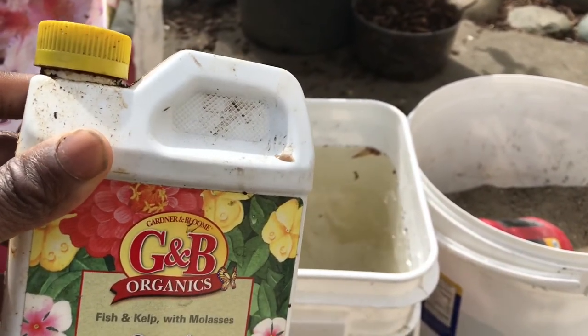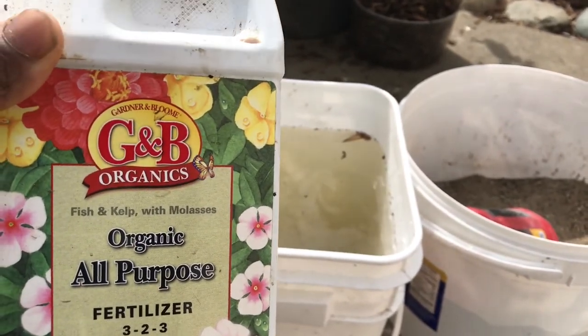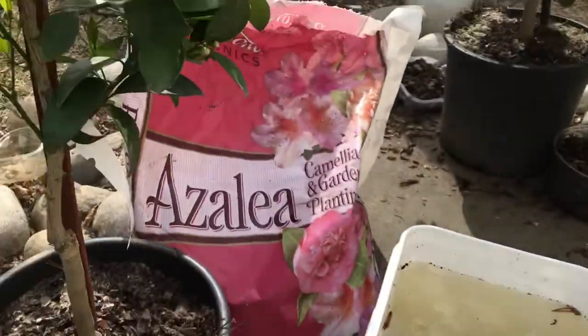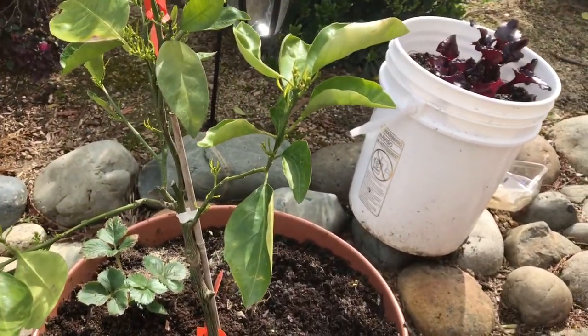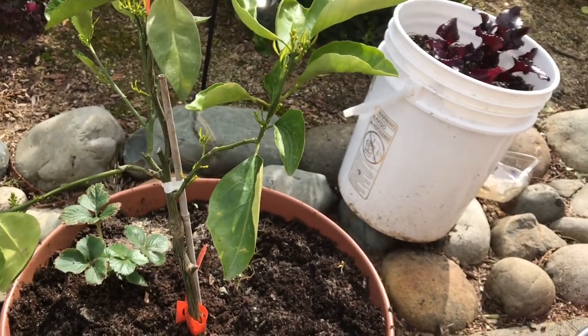Some people say don't fertilize citrus trees the whole year. I have been doing this since August. My first citrus tree was given to me from Organics Best urban gardener, Martin Boucher.